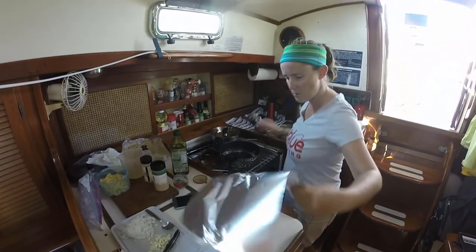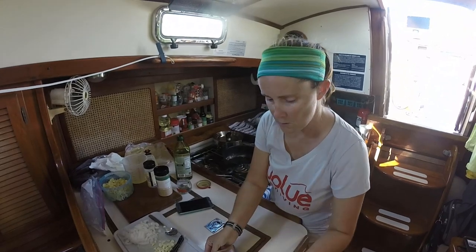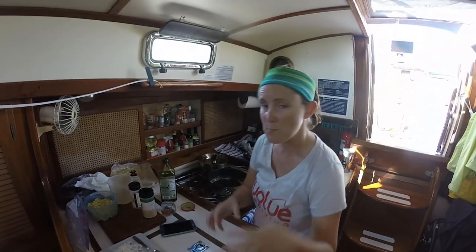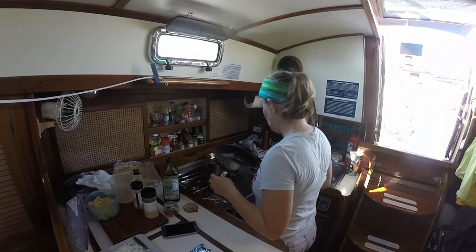There's the fish. I'm just going to cover it lightly to keep it warm. You want to make sure that steam can escape so that the nice breading doesn't just fall off. And now I'm on to the sauce.